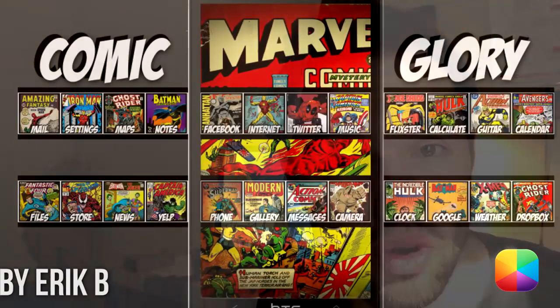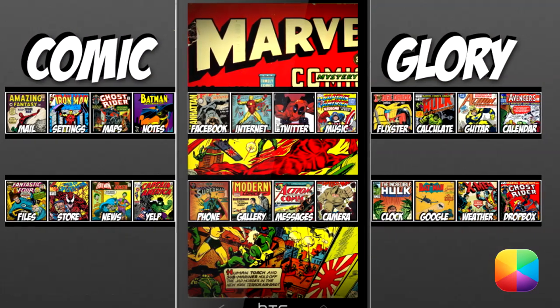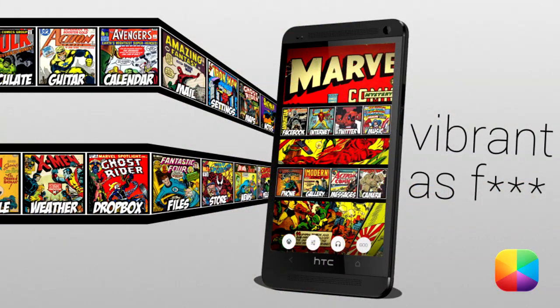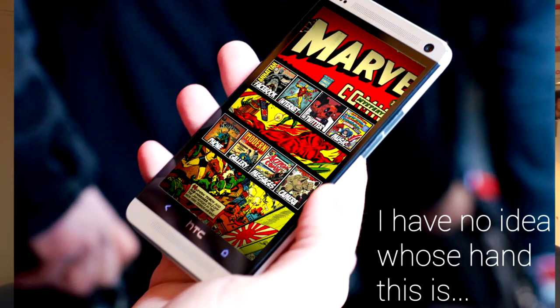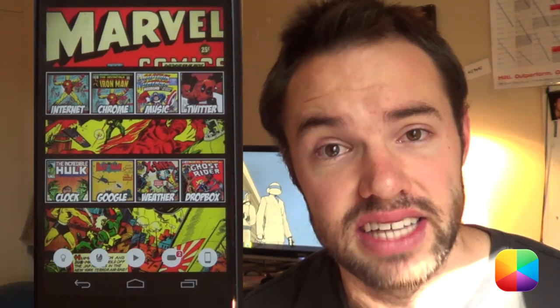Eric B has a fantastic screen of the day titled Comic Glory version 2, and if you are a fan of comics or anything of the sort, you have to have this on your Android phone. It is a must. I've never seen such a good looking phone that involves comics sliding from side to side. It looks fantastic. It's a three page setup — swiping from side to side, you've got your different comics that each open like any app that you would want.